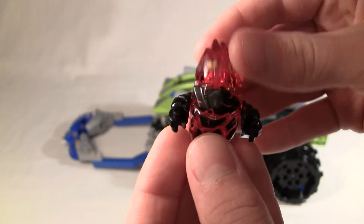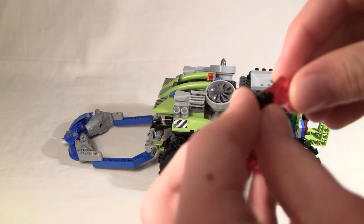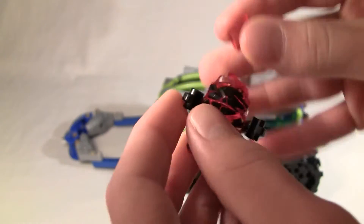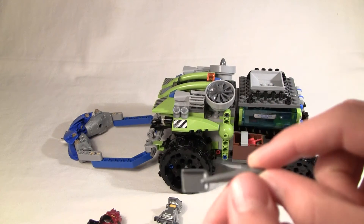Stick it in like that, and he can also hold it. There he is holding it. I'll put it back inside him for now so it doesn't get lost. The set also comes with a shovel.